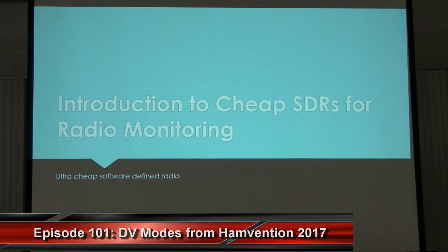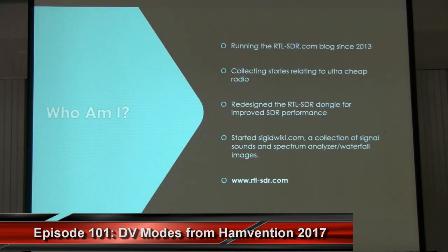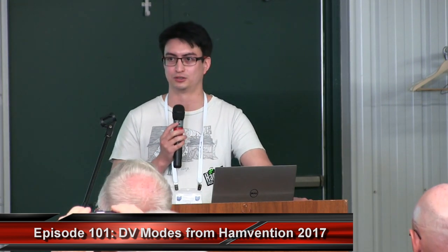Today I'm going to be talking about an introduction to cheap SDRs for radio monitoring. About four years ago, I purchased an RTL-SDR dongle on a whim and didn't really know what it was. From the moment I received it, I got so hooked that I decided to start blogging about it. For the past four years, I've been running a blog called RTL-SDR.com.